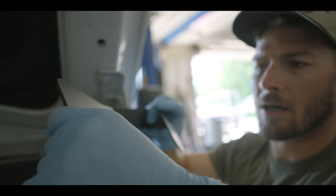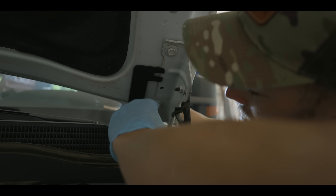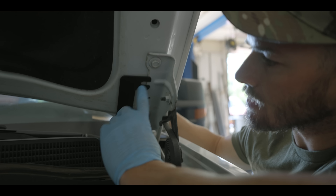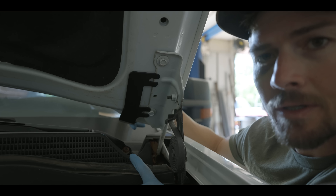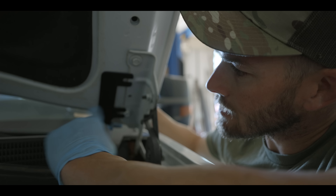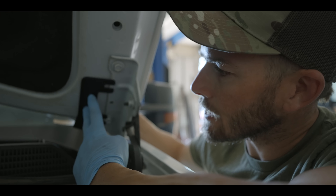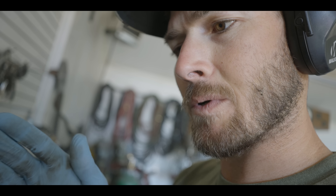This is a universal mount for GMC trucks. It's supposed to go from this bolt hole to that bolt hole, but you can obviously see it's a little short. So what I'm going to do is cut it, move that section up, and weld a piece of flat bar in between. This is a piece of inch and a half flat bar — I'm going to make two pieces an inch and a half long and weld them in between that bracket.